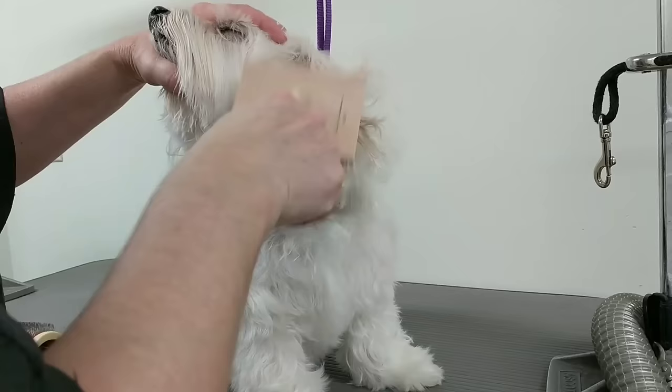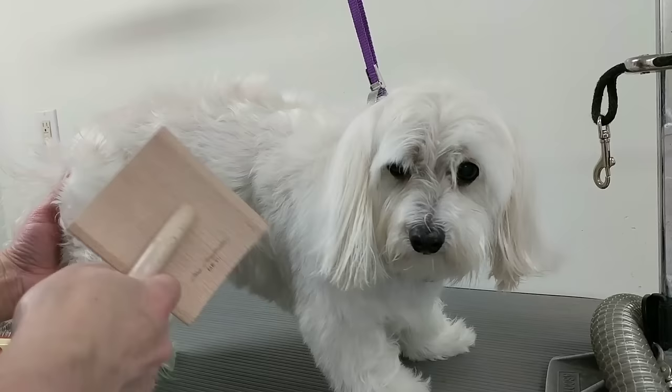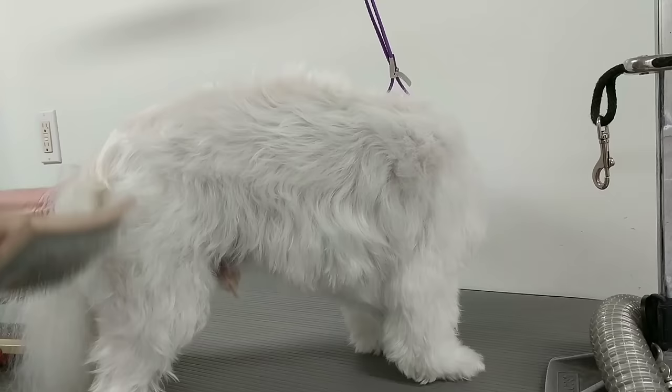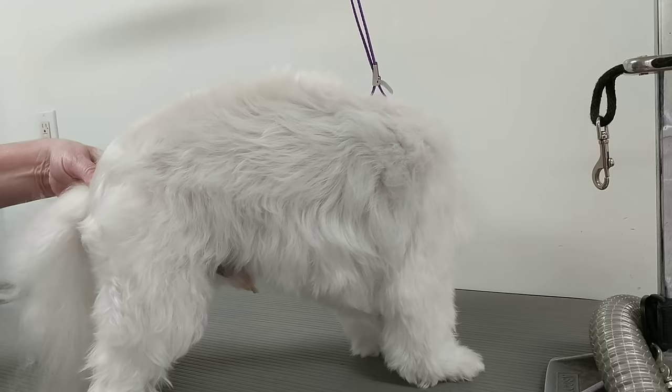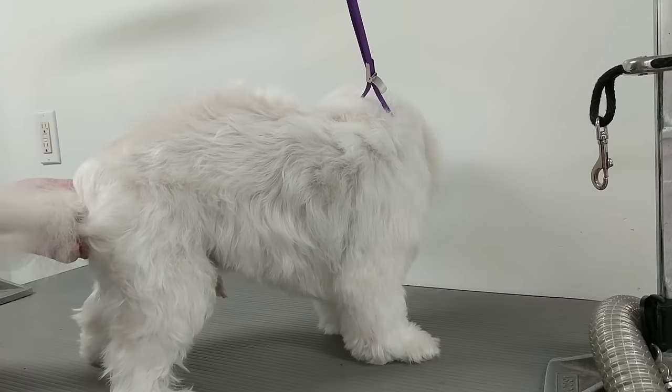Sometimes with the body you don't even have to brush it out — you just clip it. In this case he doesn't have a lot of hair, so I'm just going to brush his tail because it has a few knots. For dogs with a lot of hair, you don't want to spend hours brushing before clipping — just run your clipper or clip-on comb over the body first, then brush after, which is a lot faster.